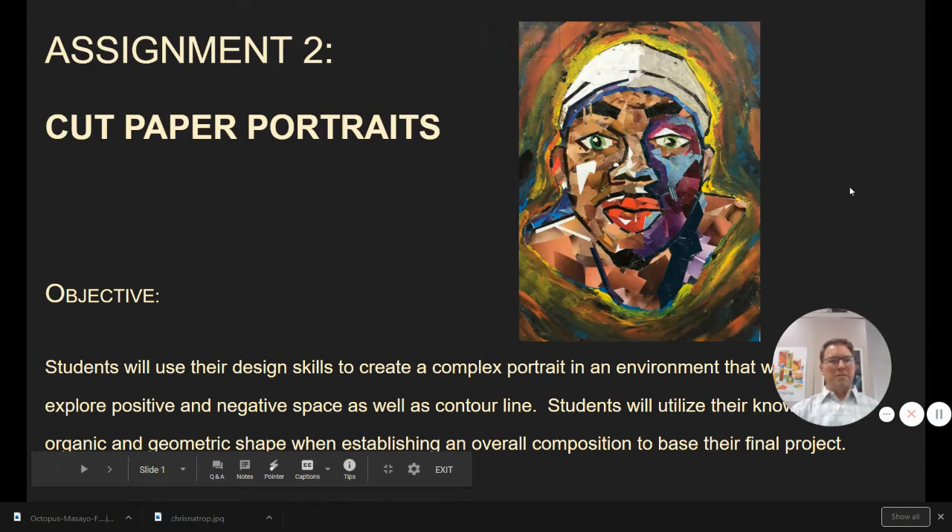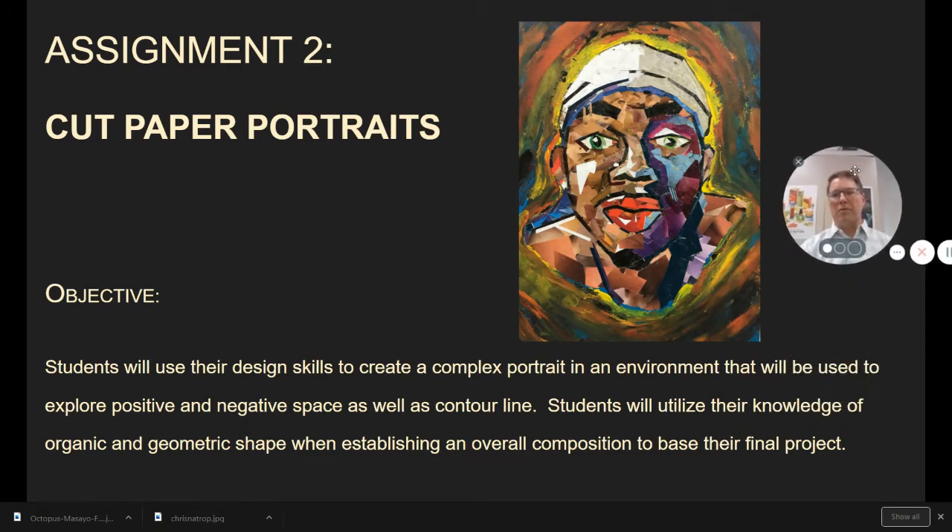Hi, it's Mr. Costumator here with AP assignment number two, cut paper portraits. What I like so much about this assignment is there are so many ways that you can approach it. The word portrait is going to be a very broad and flexible term for this.